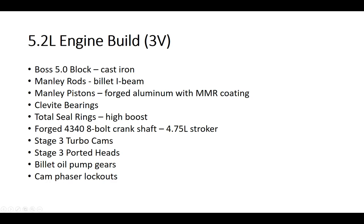One of the biggest important things is the engine. I chose to go away from the 4.6 liter — I wanted something with larger displacement and a good building block for that. I chose the Boss 5.0 block. It's cast iron, not aluminum, so it is going to be about 75 pounds heavier. But I chose it more or less for the larger displacement and the increased durability.